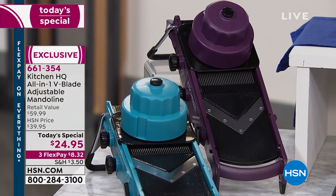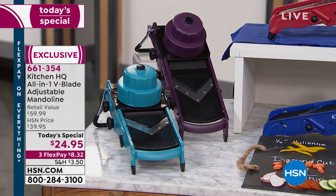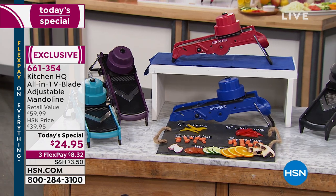The nice part is it folds up and fits right in your knife drawer. That way when you see it every day, you'll use it every day. Let's review the colors real quick — and Pat, I'd love some updates at this point in the day.